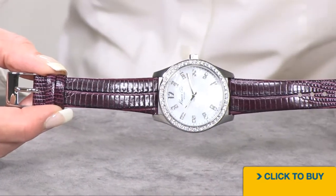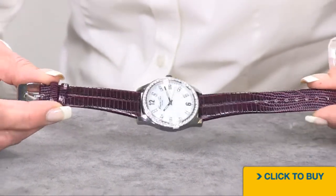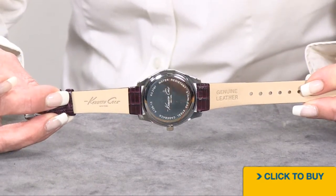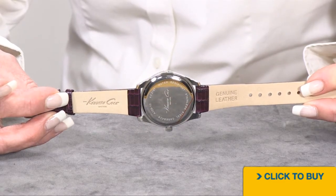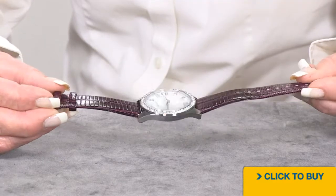It's just a very unusual color. I think it's stunning, and I think it's going to go with just about everything in your closet. There it says genuine leather, Kenneth Cole, New York. There is your stainless steel case back, and by the way, the whole watch is built of stainless steel.